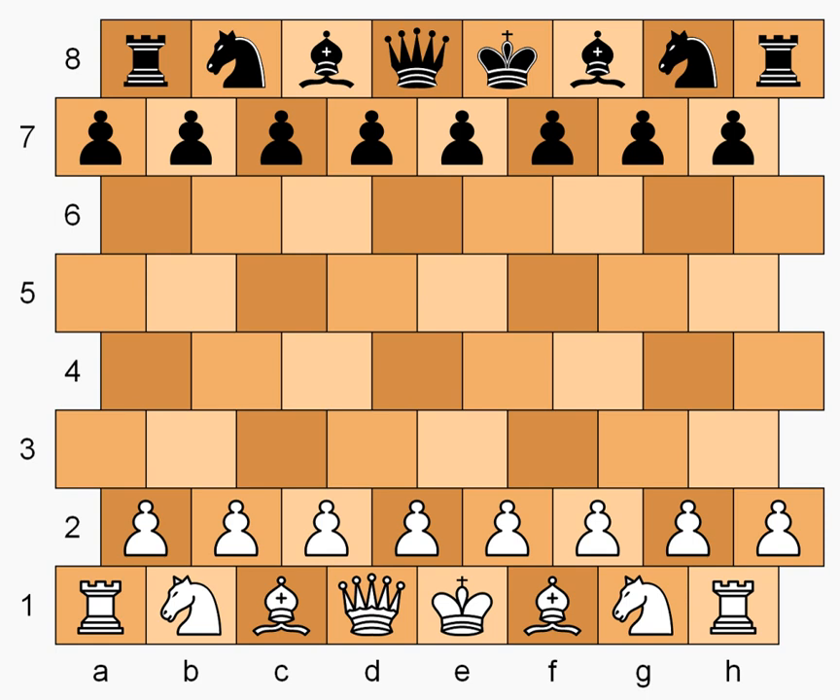The diagram shows the starting setup. All normal chess rules apply, including conventions for castling either kingside or queenside, a pawn's initial two-step option, en passant captures, promotion, and so on. But the pieces have specially defined moves.